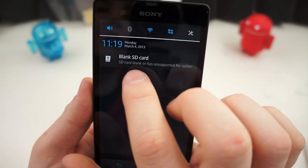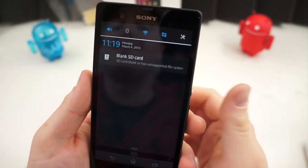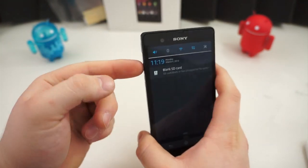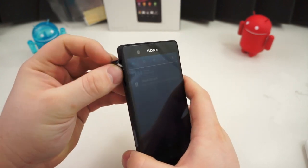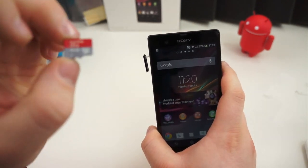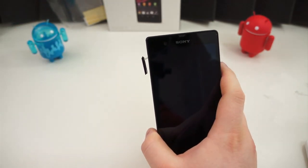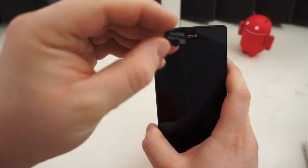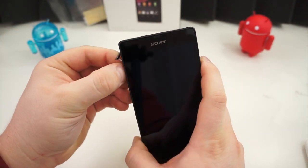I also got a notification after the phone rebooted: it shows a blank SD card. That means the microSDXC card I have — a 64 gigabyte card — does not work and is not compatible with this device, which is upsetting. It means you cannot use a 64 gigabyte card in this device; you have to stick to a typical 32 gigabyte card or smaller.